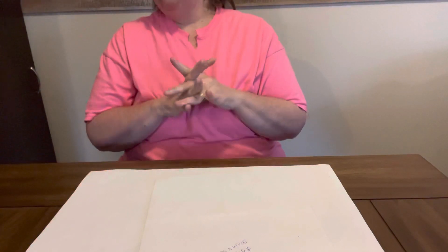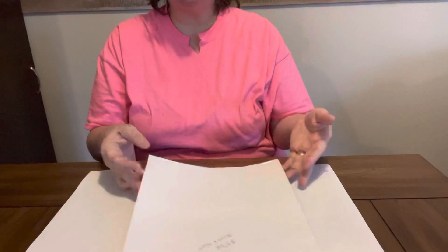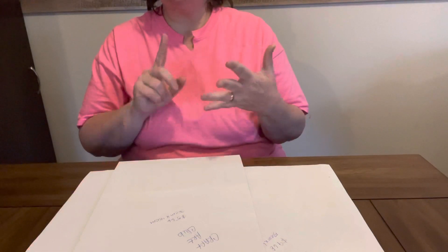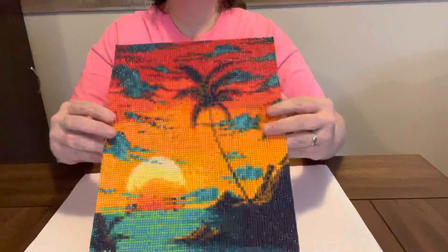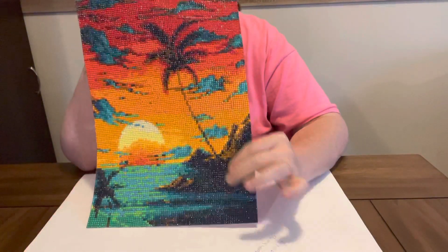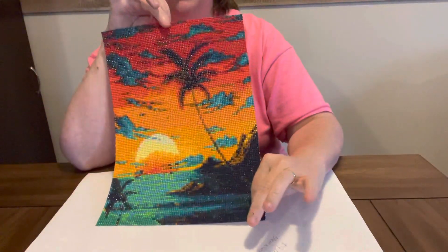This first one y'all is gorgeous. It is so pretty. It turned out better than I thought it would. It is around $5.66 and it is a 30 by 40 from Craft Art Club. Y'all look at it — is that not gorgeous? And that Mim Wax, y'all can see that shine. That Mim Wax is fantastic. Here it is.